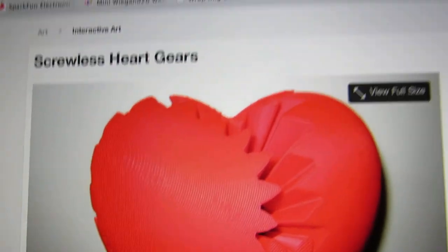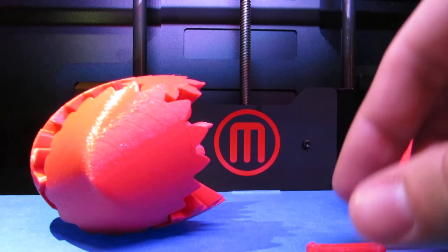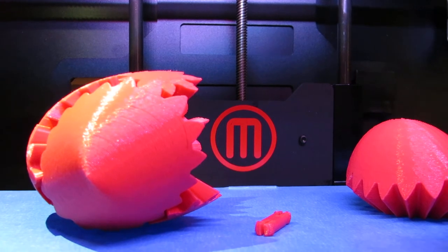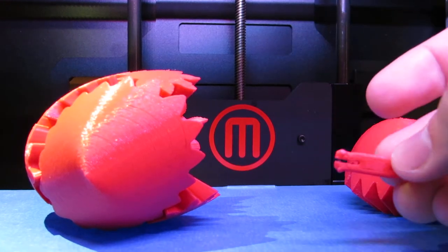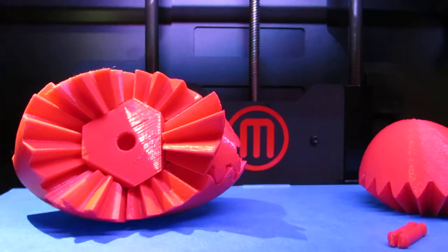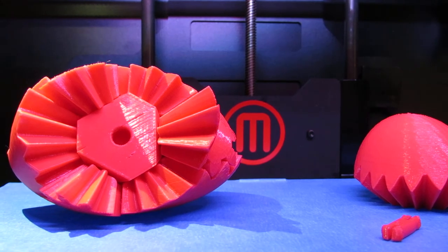So I just got finished printing the screwless hard gears on Thingiverse and it actually turned out pretty well. It ended up taking about six hours, and one thing I did find out was that the pins are a little bit large for the retaining block. So I scaled those down about 90% and that seemed to help a lot.